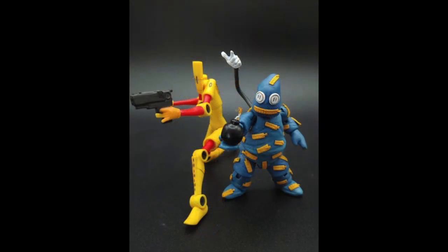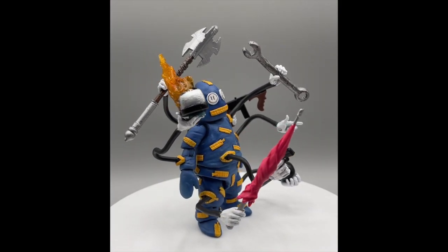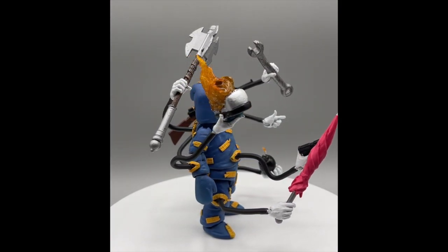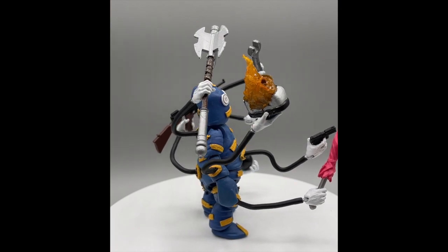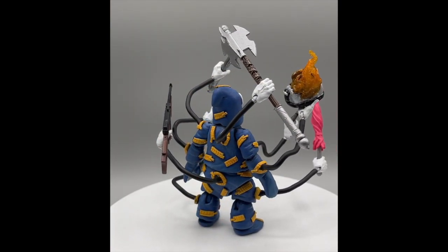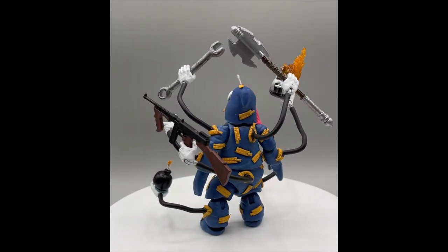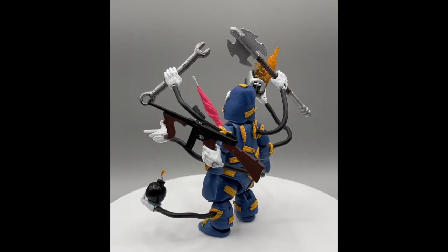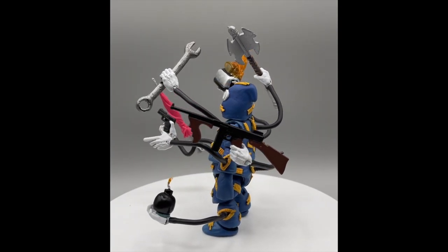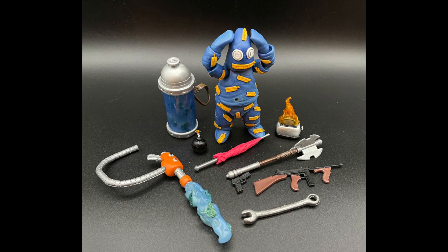Drywall is Scud's trusty sidekick. His body contains an unlimited amount of storage space which holds everything from weapons to furniture. He has zippers all over his body that open and allow him access to his vast armory. I wanted to somehow capture this unique ability. I came up with the idea of doing a selection of swappable open zippers complete with a bendy arm in hand. As for weapons, he was adorned with everything from guns to a flaming toaster.